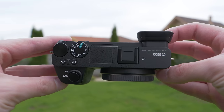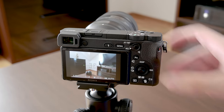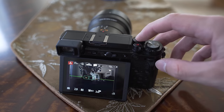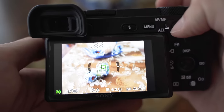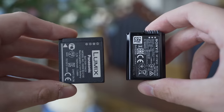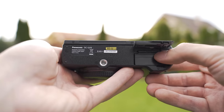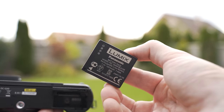The A6500 shoots 11 frames per second with continuous autofocus, whereas the GX9 shoots 9 frames per second but only with single autofocus. With continuous autofocus, it shoots 6 frames per second, so for fast shooting, the Sony A6500 is better suited. The battery life is not great on either, but both use physically small batteries, so it is understandable. I can get through a day of shooting stills with one battery on both, but I definitely recommend getting at least one or two spare batteries for both, and if you shoot 4K video on the A6500, you will need a lot of batteries.